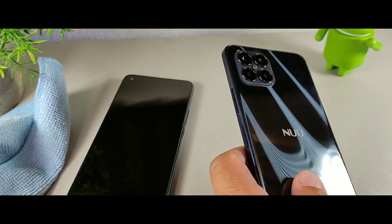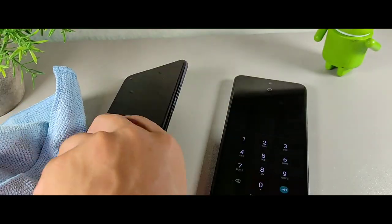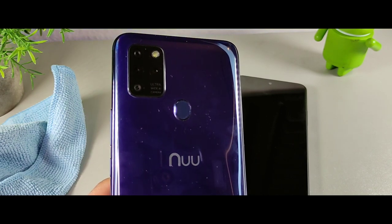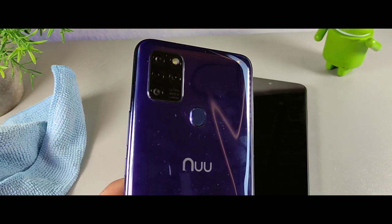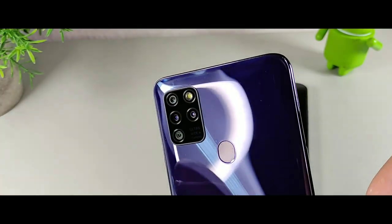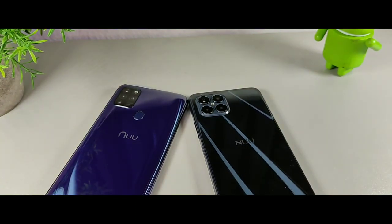The B15 houses a 50 megapixel camera around back, along with a 5 megapixel wide-angle, 2 megapixel macro, and 2 megapixel depth camera, with 4GB of RAM and 128GB of internal storage. The G5 gives you 4GB of RAM and 64GB of internal storage, with a 16 megapixel main, 8 megapixel wide-angle, 2 megapixel macro, and 2 megapixel portrait camera. So the G5 has the 8 megapixel wide-angle versus the B15's 5 megapixel wide-angle.